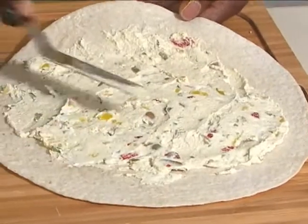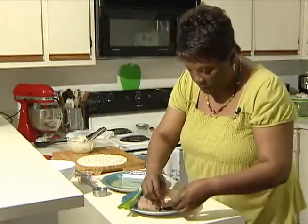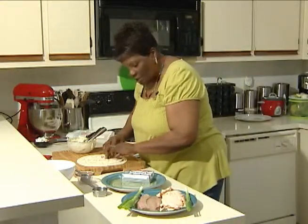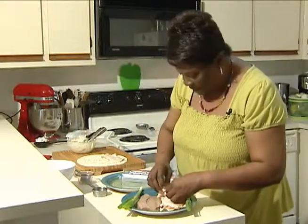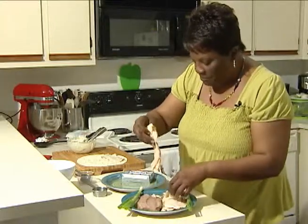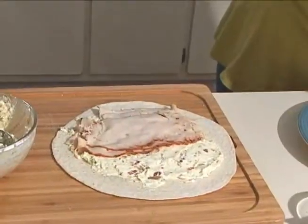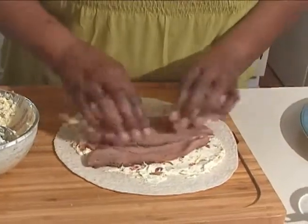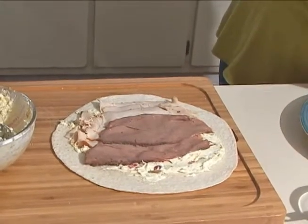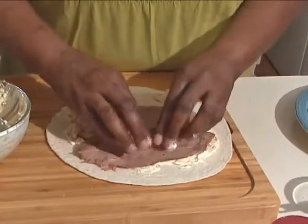Once this is spread evenly on the tortilla, I'm going to layer it now with my roast turkey that I've purchased from the deli. I'm going to start by just placing one slice, then overlap that slice with another, like so. Then I'm going to take some roast beef and do the same thing, just bringing it to the end here, and I'll add another slice, overlapping that.